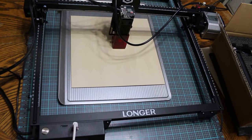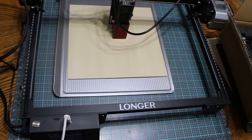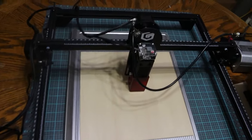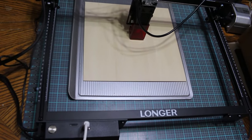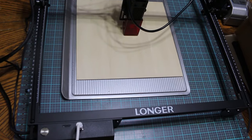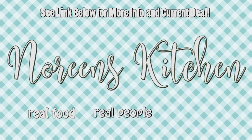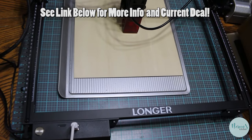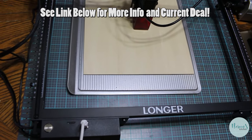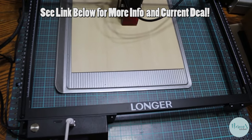Today we are sharing the Longer Ray 5 laser etcher and cutter. I know this is a little bit of a different video for us, but they contacted me and it really appealed to me. I really wanted to play with this, so that's what we're doing today. This year I really wanted to do a little more crafting and sharing of crafts with you. This is a really exceptional machine. I did share another laser cutter with you not too long ago, and that was a really nice machine, but this one in my opinion is much nicer.